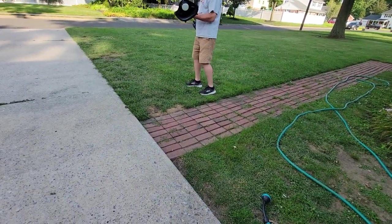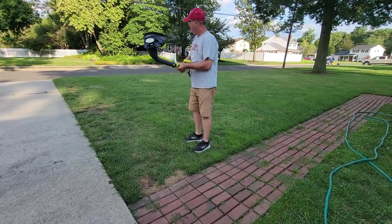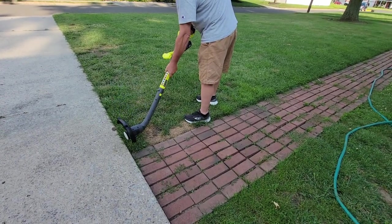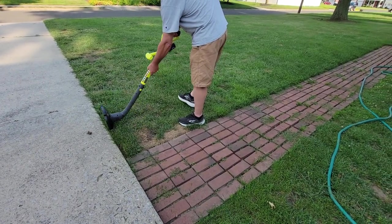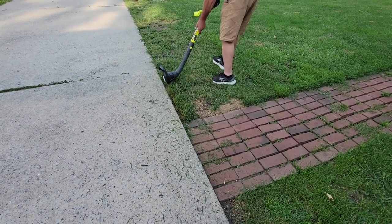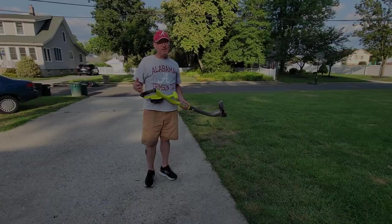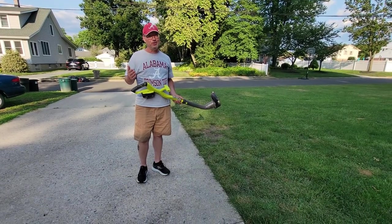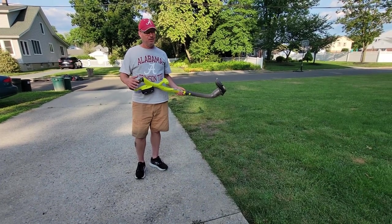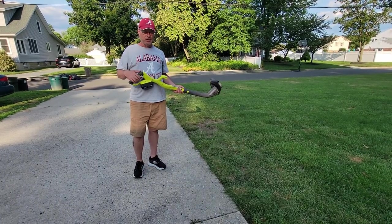Now we're going to turn it over to 180 degrees and do some edging. I haven't done yard work in 20 years, I don't know how to do this — Michelle's making me do this. But we have it in edger mode now that we've seen it works in trimmer mode.